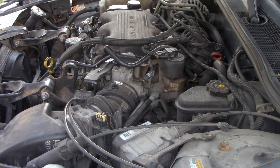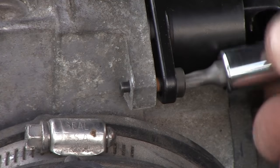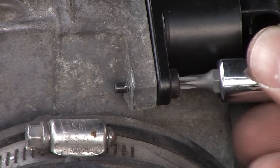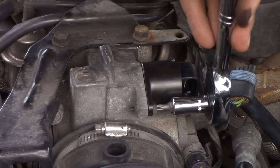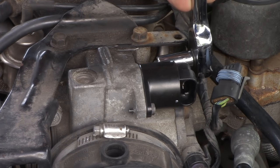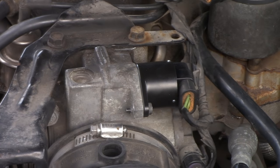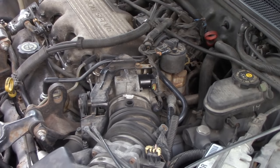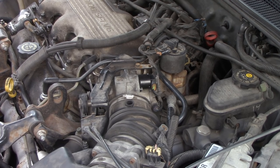Now that you have your new IAC valve, go ahead and replace it. Make sure you do clean the inside of the throttle body. You don't have to torque this down to any specs — just hand tighten it, and then maybe tighten it another quarter to a half turn, and then you should be good to go. Make sure you connect the electrical connector and replace the breather tube for the right valve cover.